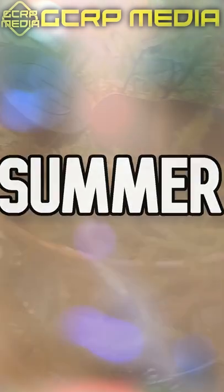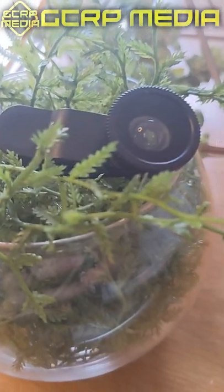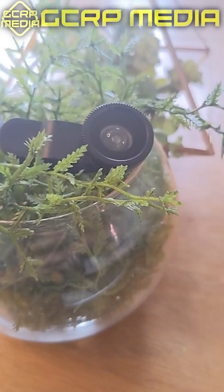This is the cheapest camera gear you can get this summer. Coming in at just $1.25, this is a wide-angle lens for your smartphone. But is it worth it or not? So let's toss it on and see.